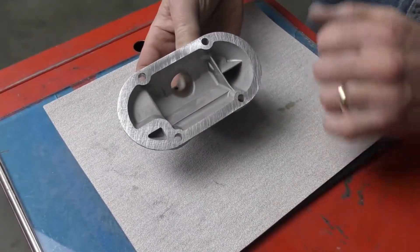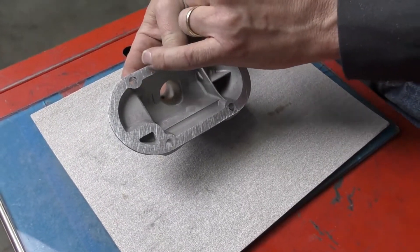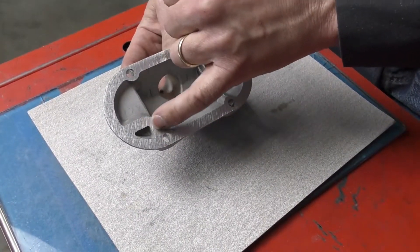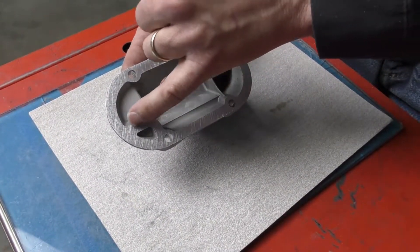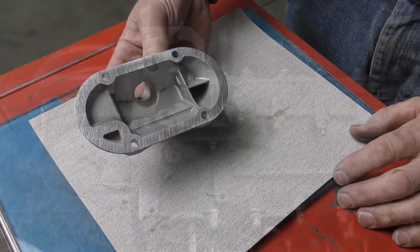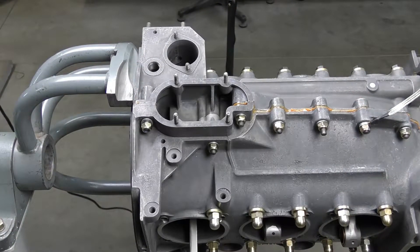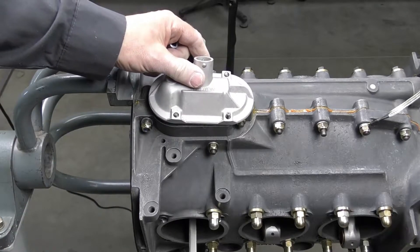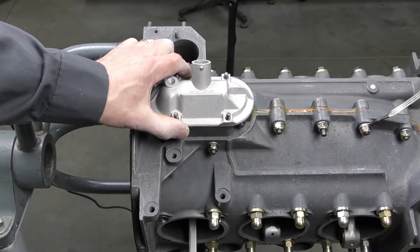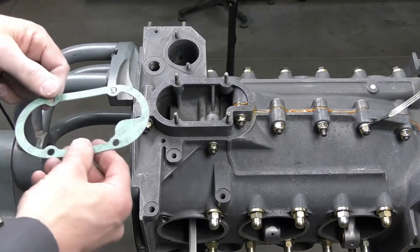We've been sanding for a little while now, and we can see that everything along the gasket surface is nice and consistent. We've gotten rid of the corrosion which was right around this section, and now we are flat all the way across. All we've got to do is clean this off and it's ready to install. Once I've cleaned off all the metal debris from resurfacing the breather plate, we're just going to go ahead and recheck our fit — and it should slide down nicely and sit on, which now it does.